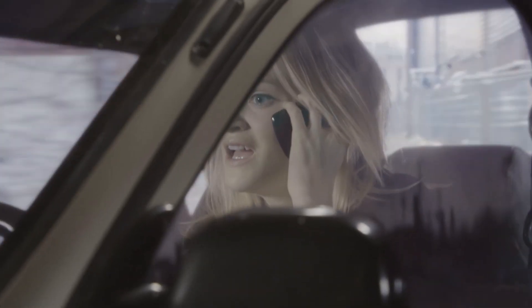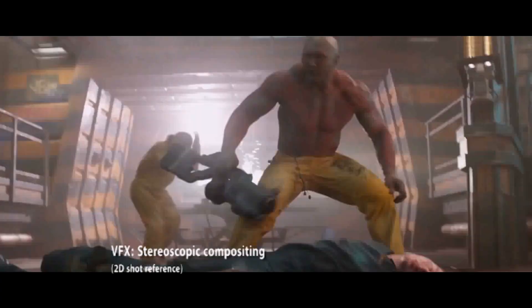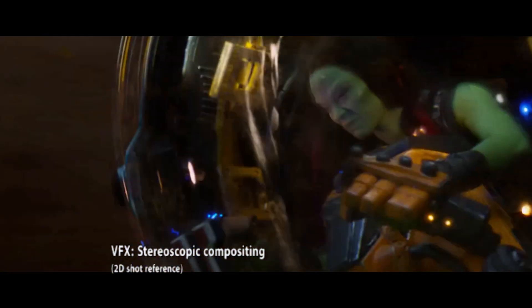My name is Vicky Lau and I was involved in the visual effects and post effects work on TV hit series such as AMC's The Walking Dead, Hemlock Grove, and blockbuster movies such as Marvel's Guardians of the Galaxy, War for the Planet of the Apes, and Aquaman.